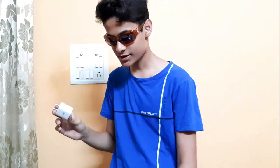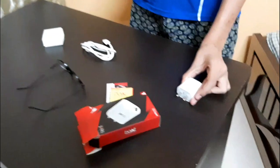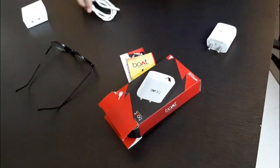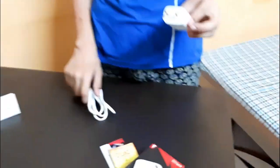Guys, this is our port. This is an 18-watt port charger, and this is a micro-USB cable. This cable is very fast — not just charging, but also data transfer. This is the best way to charge. This charger is very nice.